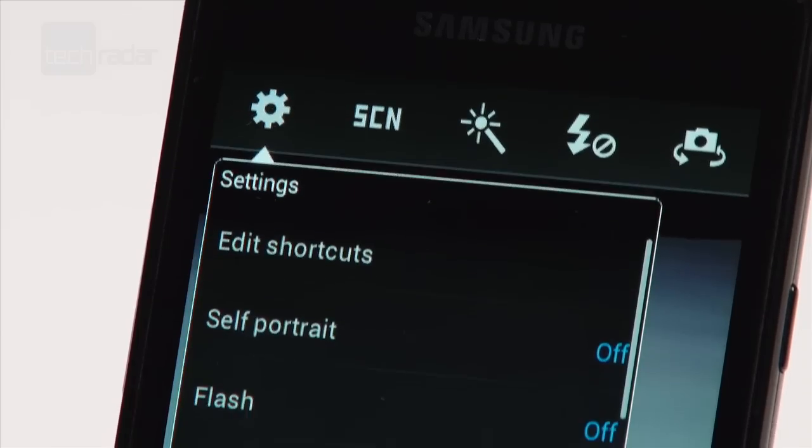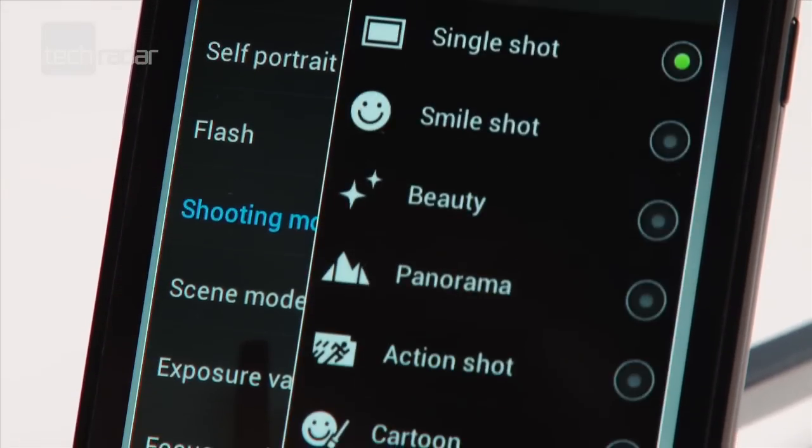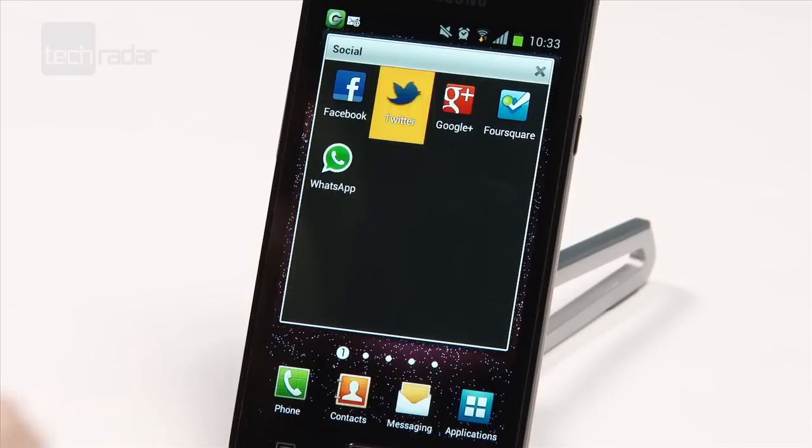Keep on top of all other devices you can get Android 4.0 on, and when we're likely to hear the Samsung Galaxy S3 announcement, go to techradar.com.